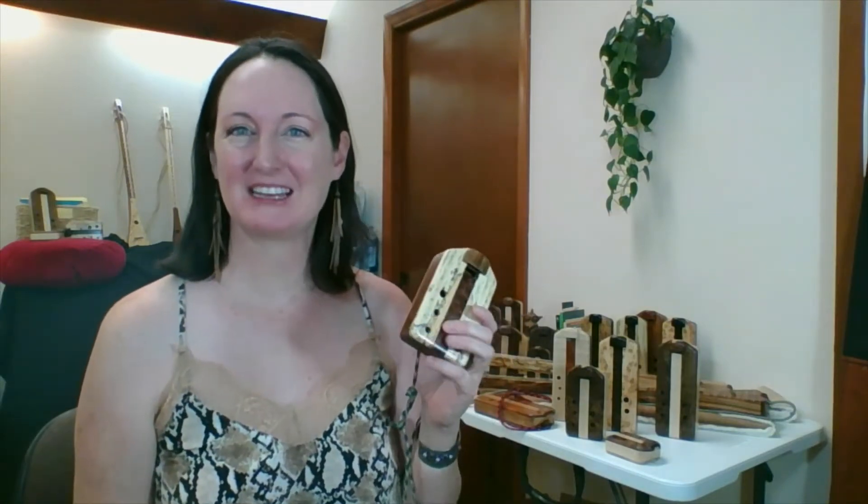Hi guys, thanks for tuning in today. This video is all about our box flutes and how to play. So let's get playing.